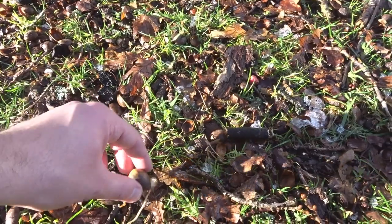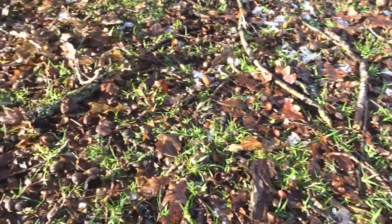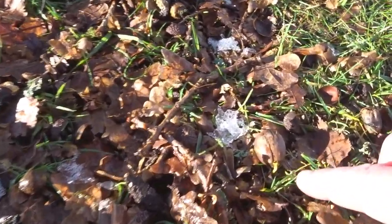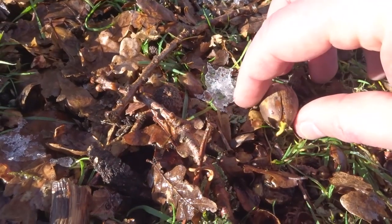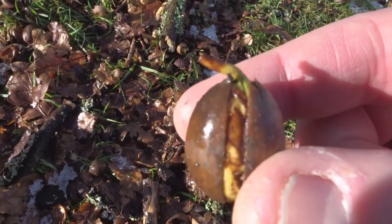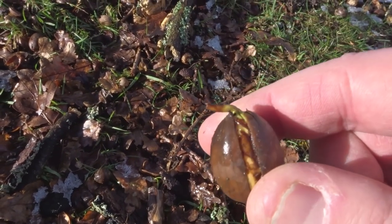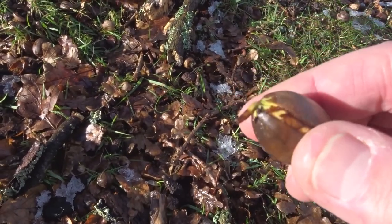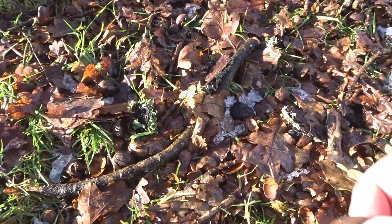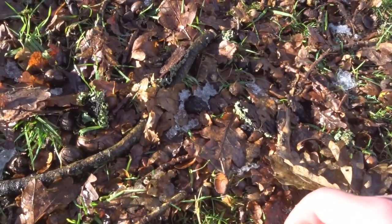Put them in a bag and take them home, then just put them in some potting compost and they should start to grow. You can see some have already started to put their root down. They sit around for a couple of months through winter, get very wet and swell up, and then when there's slightly warmer weather in January or February the root will pop out.